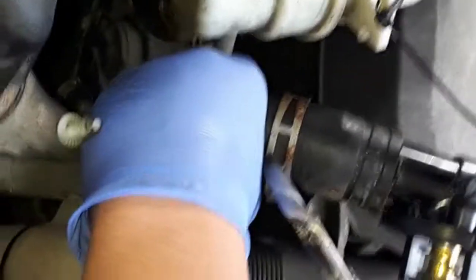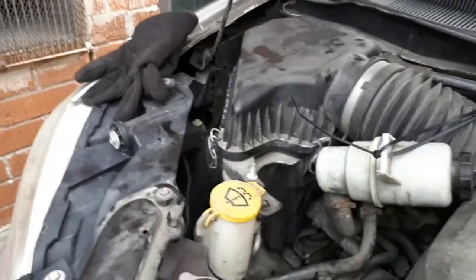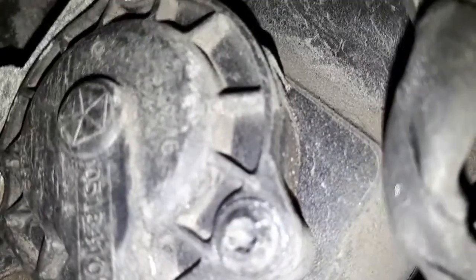Technical difficulties — okay, where did we drop it? Wait, there it is! Go down, go down — fish it! Did we get it? Yep, we got it!